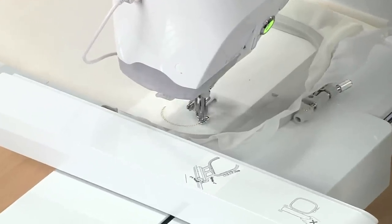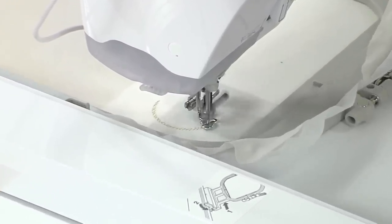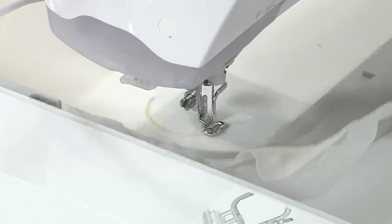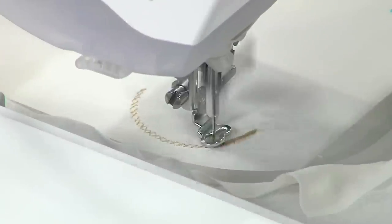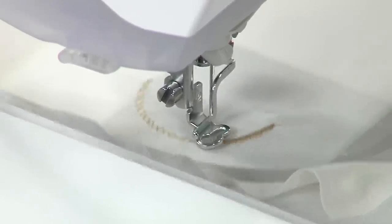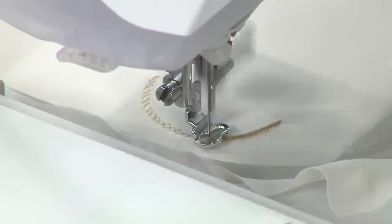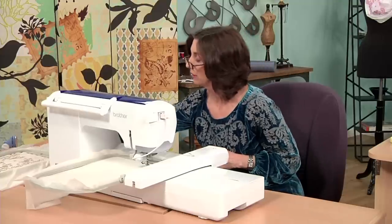We're not going to make you wait and watch all 77 minutes. We'll let this stitch just a little bit so you can see how the scallops develop. The first underlay stitches are laid down on that stretch mesh fabric, and then the decorative satin stitch covers those underlay stitches, and it will continue to fill this whole expanse of fabric.